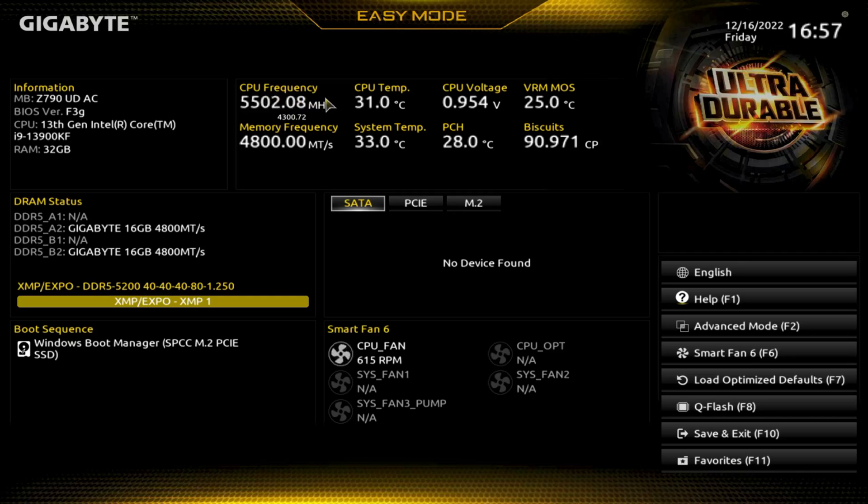Over here we have CPU temp, and on this I have the i9-13900KF with a Noctua NH-U14S. So not necessarily an ideal CPU cooler, but it does get the job done for most things.